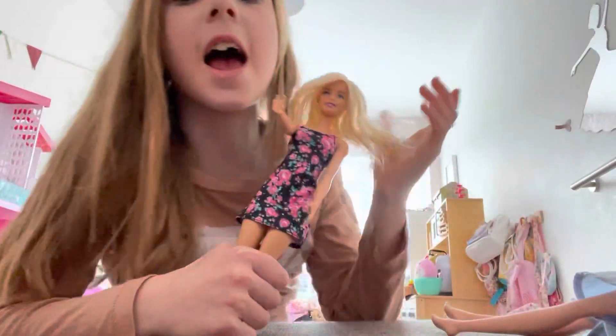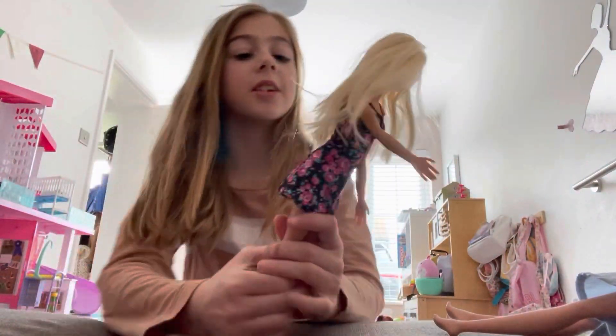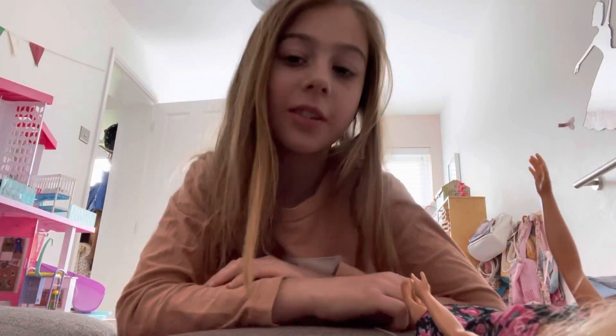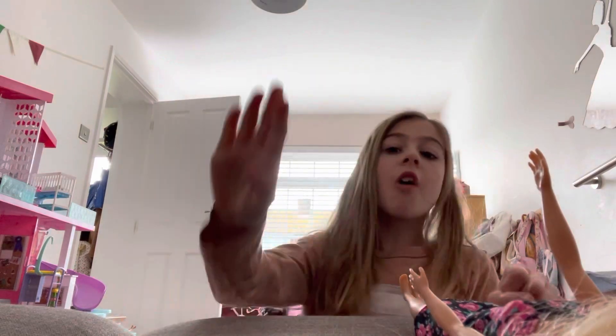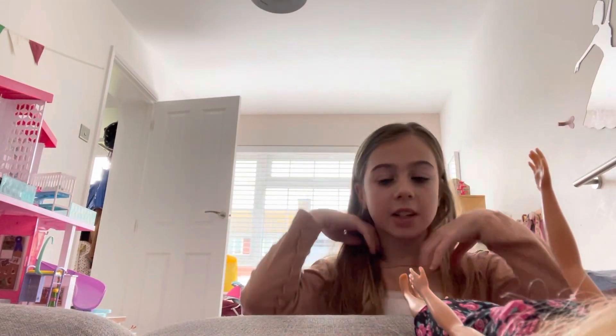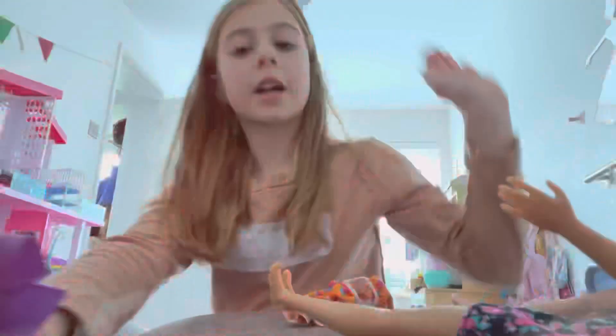Hey guys, today we're going to make a Megan doll! Before we get started, I want you to subscribe and hit that notification bell in just five seconds. Okay, if you're ready — go to the camera: five, four, three, two, one. If you successfully completed that five-second challenge, let's get into it.